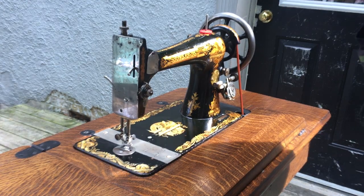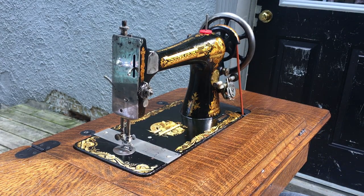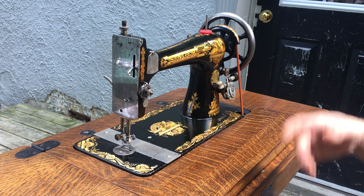However, the table and the machine were purchased separately and I married them together, as both were missing their counterpart. The fact that this treadle base has a metal pitman rod, as opposed to a wooden pitman rod, makes me think it is a bit of a later table than this machine.